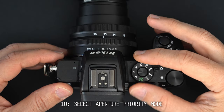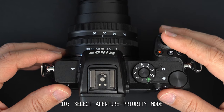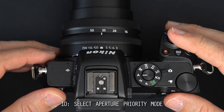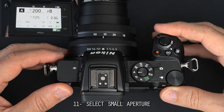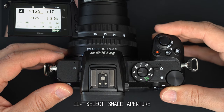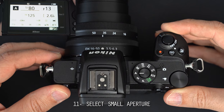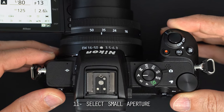Recommendation number 10 talks about setting up the camera to the semi-automatic mode A, or aperture priority mode. In Canon cameras it is also called AV mode. You only need to turn the corresponding dial to select a small aperture, such as F8, 11, 13, 16 or even smaller, depending on the camera and the lens.